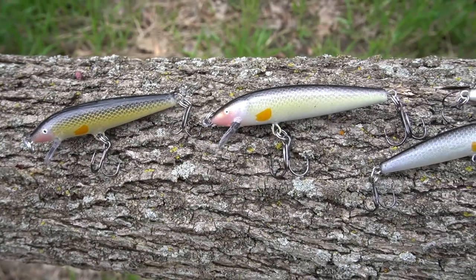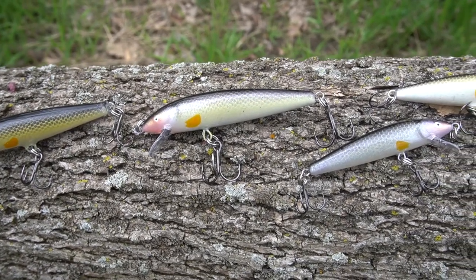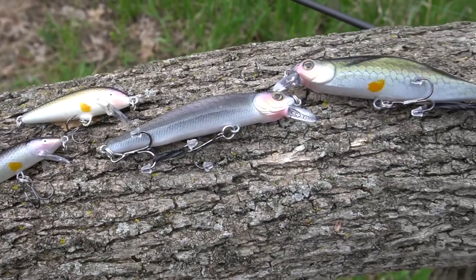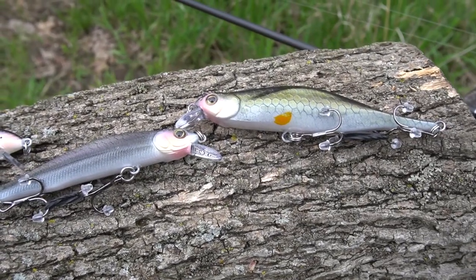These things look really good. I sent him some creek chub images and I really think he knocked it out of the park. I guarantee you these jerkbaits are gonna work well for me, not only for brown trout, but probably some pike, probably some bass. Regardless, that is enough rambling, so let's get started fishing.